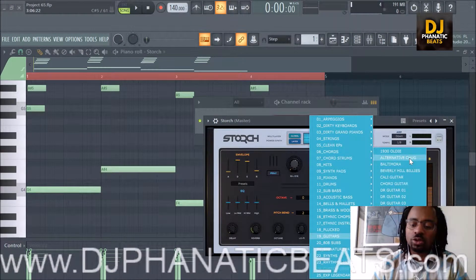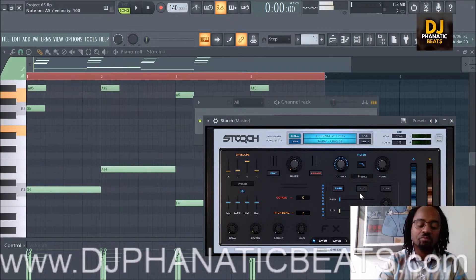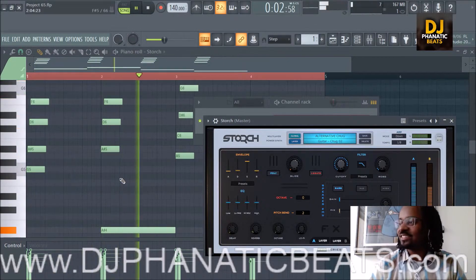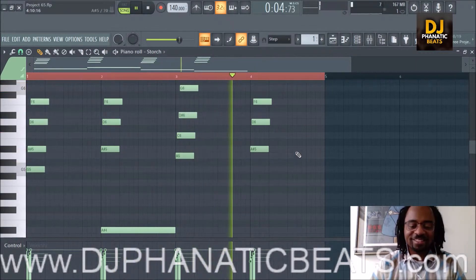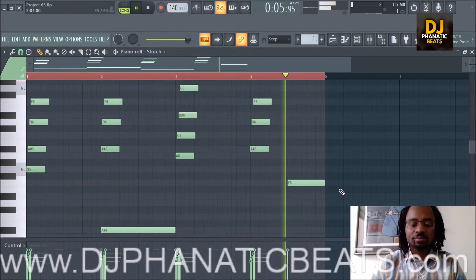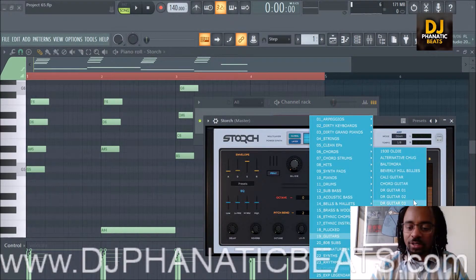The next sound we have is the Alternative Chug, which I have no idea about the name. Here it is by itself. Obviously very aggressive and has distortion on it — just an in-your-face sound. I don't know how it'll sound with these type of chords in this pattern, but I'm good for a laugh. Here it is. Yeah, I actually really like that — I could start a beat right now with that.